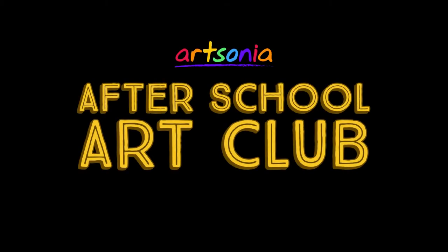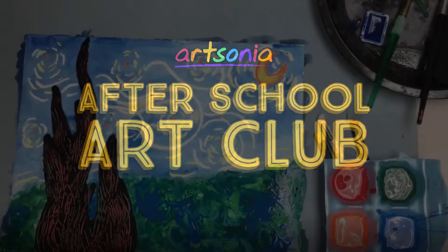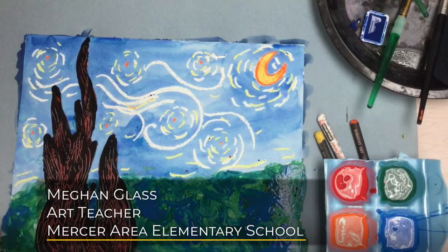Hi everyone! Welcome to Artsonia's Afterschool Art Club. Today we have a fun art project from Megan Glass, an art teacher from Pennsylvania. Hope you enjoy the video and don't forget to have your artwork uploaded to your Artsonia gallery.